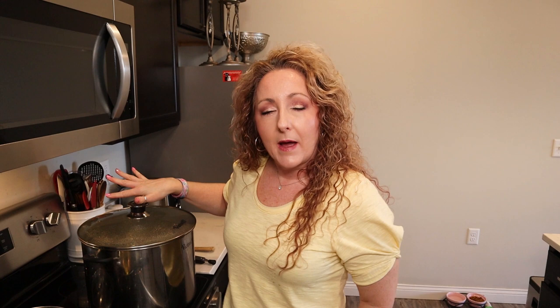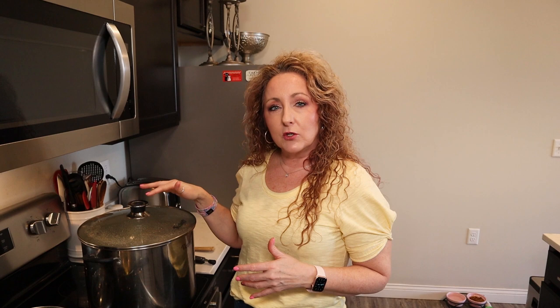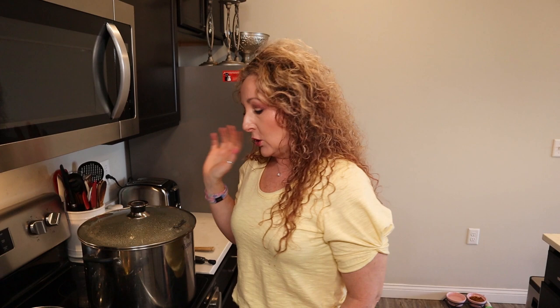Now we're going to go ahead and put the lid on our canner. If you are water bath canning, make sure you have enough water in your canner to cover your jars by at least an inch, and bring it to a full rolling boil before you start your processing time. If you are steam canning, you have a dial gauge on top that tells you when to start your processing time. Once up to temperature, process for 15 minutes for pint or half pint jars. Make sure your heat level just maintains the full rolling boil or keeps you in the green zone on your steam canner dial gauge throughout the process.